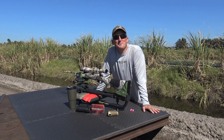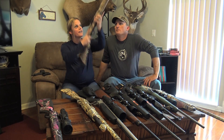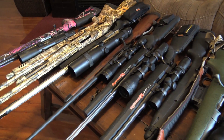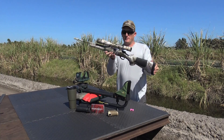Welcome to Deer Meat for Dinner, I'm Robert Arrington and you are watching Firearm Friday number three. Last week Sarah and I showed you all of our guns, and this week we're going to answer the most frequently asked question: how do you sight in a rifle?